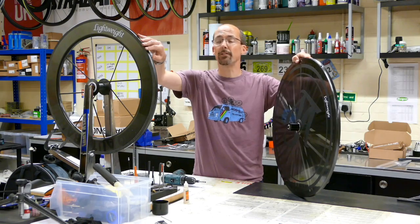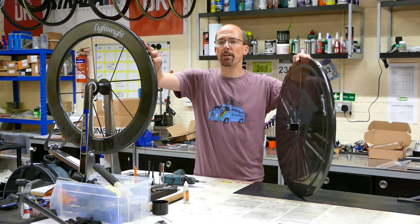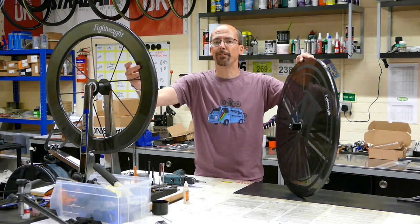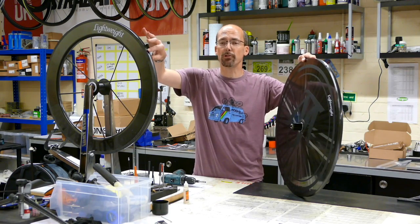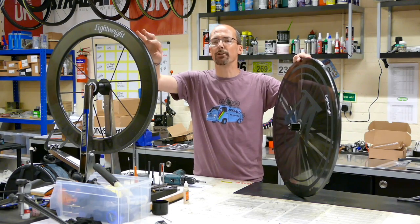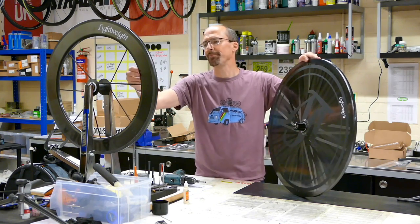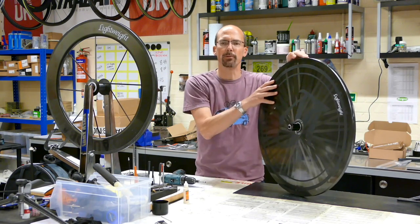The matching front is the VR8. It's an eight-spoke rim, 81 millimeters deep and 19.5 wide. It's 820 grams in a tubular format and it's got a 90 kilo rider maximum on it. It's not a flying V-shape — there is a toroidal profile to it, and it's the matching wheel that goes with this disc.